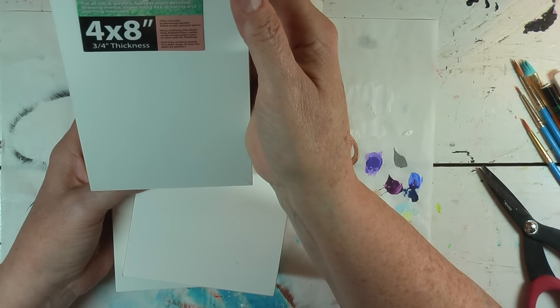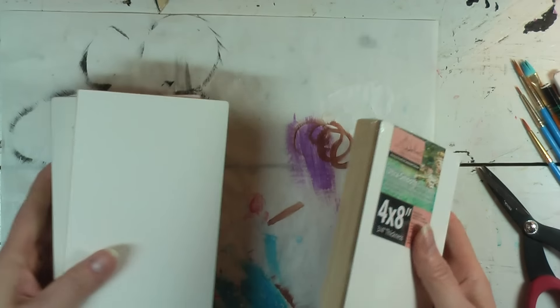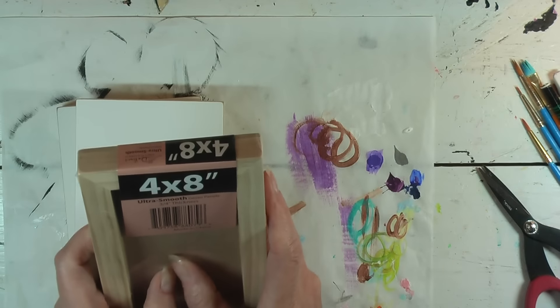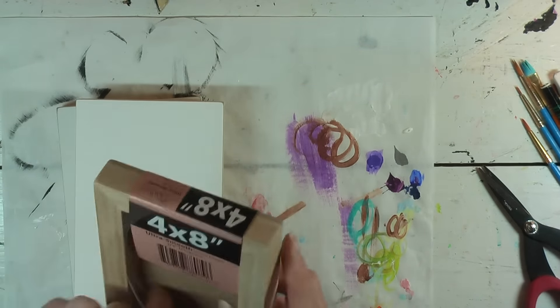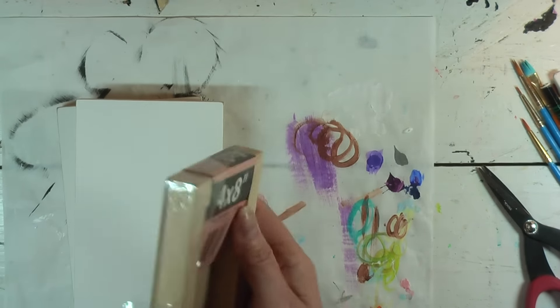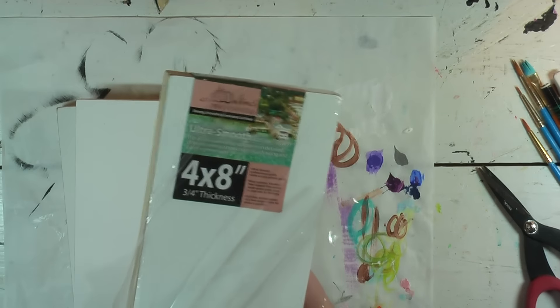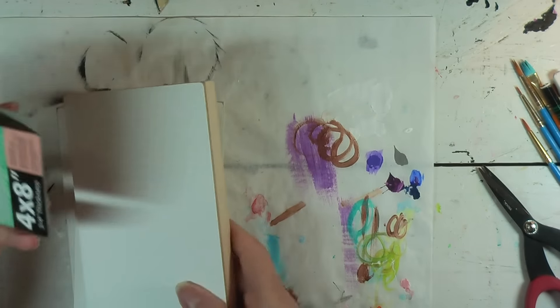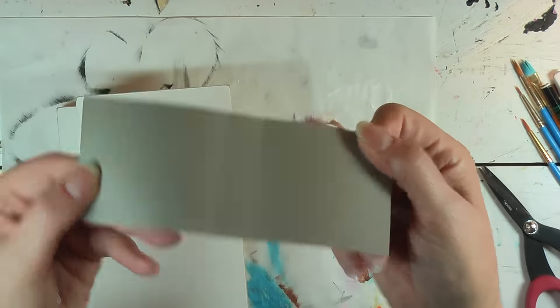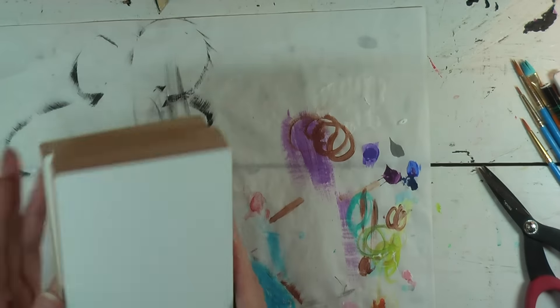I'm going to use these to create our three girls. I've already opened the other two. The little paper that comes off here is kind of cardboard-ish — so you know what we're going to do with those, right? We're going to keep them for something.